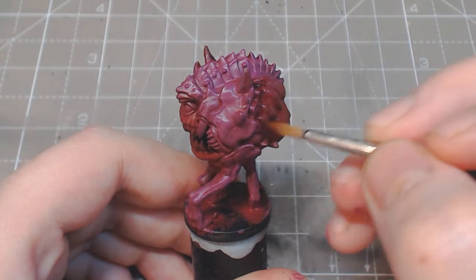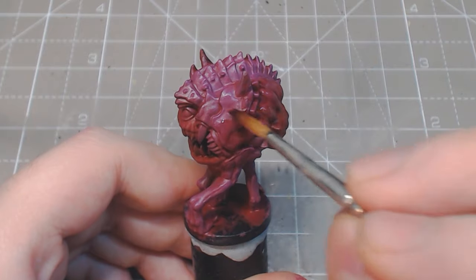A wash of Red Tone adds an extra depth to the armour, and unites the purple highlight with the red base coat.